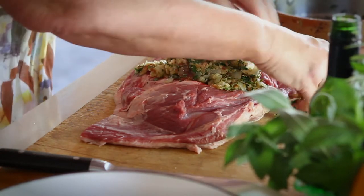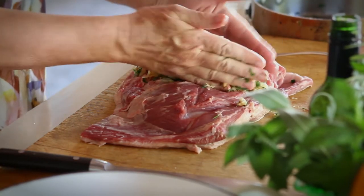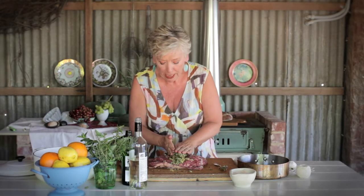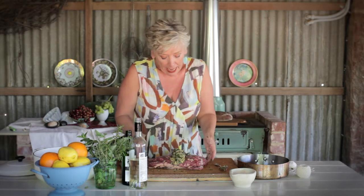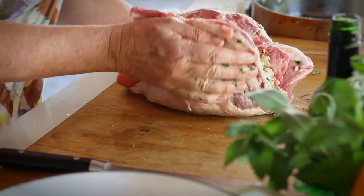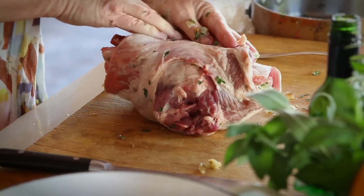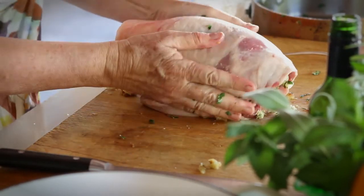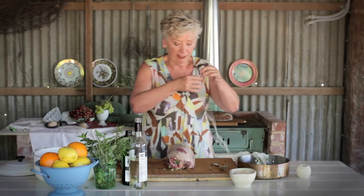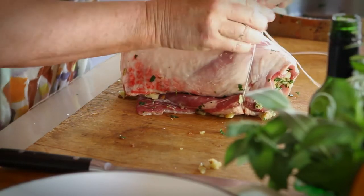Once the butcher has boned it for you, it's a kind of rough rectangle, and that's important in that you want to keep the shape so you can roll it up. You have the stuffing in the center — the thinner side should be the side that goes around and kind of pulls it in together. So there you have a nice cylinder. Now let's just do the simple tying it up as if you were tying a parcel. That's all you have to do.